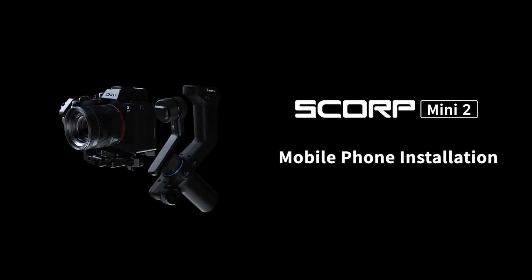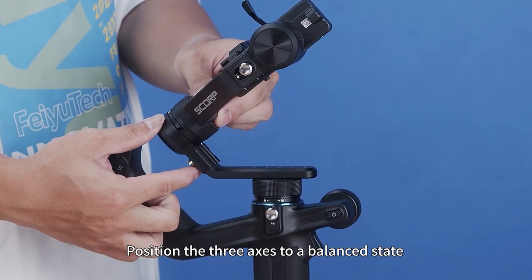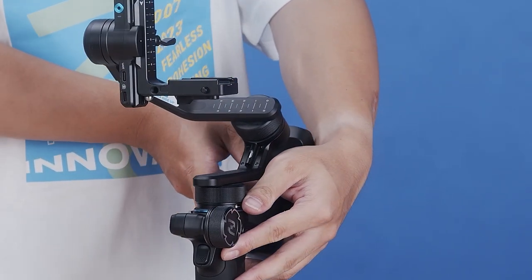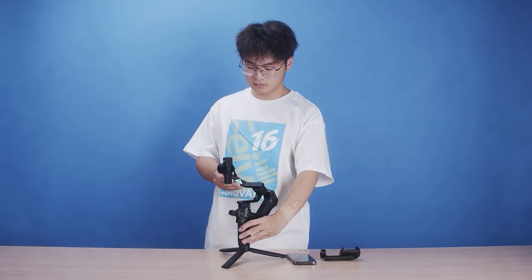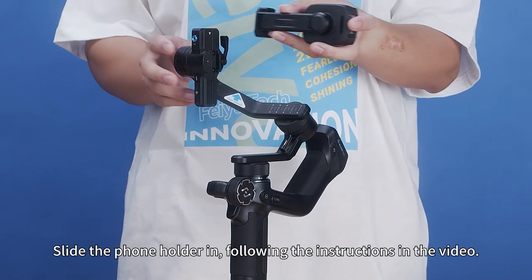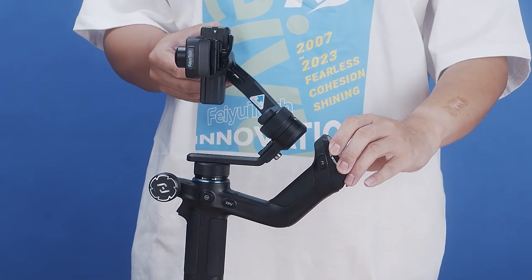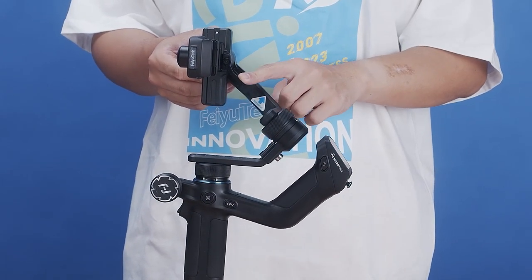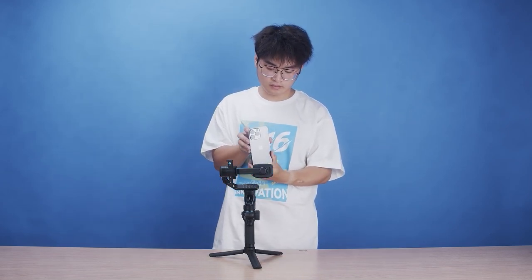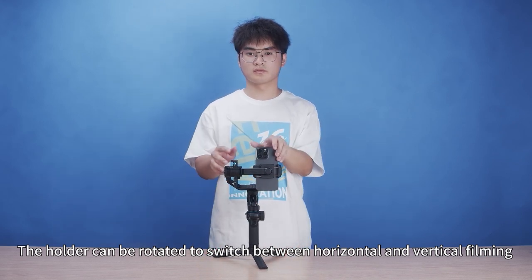Feiyu Scorp Mini 2 mobile phone installation. First, unlock the stabilizer tilt-axis and rail-axis motor locks. Position the three axes to a balanced state, then relock the motor locks. Unlock the sliding arm lock, then slide the phone holder in following the instructions in the video. The holder can be rotated to switch between horizontal and vertical filming.